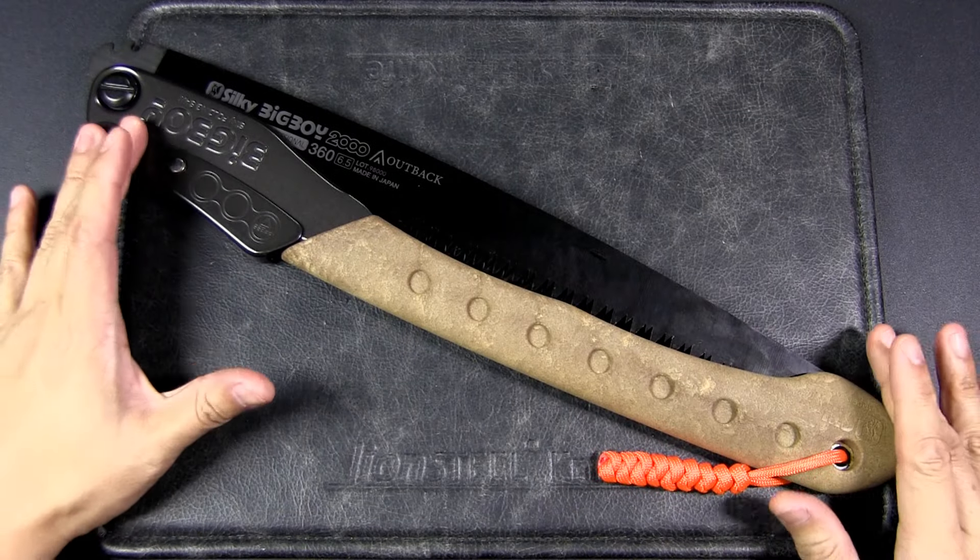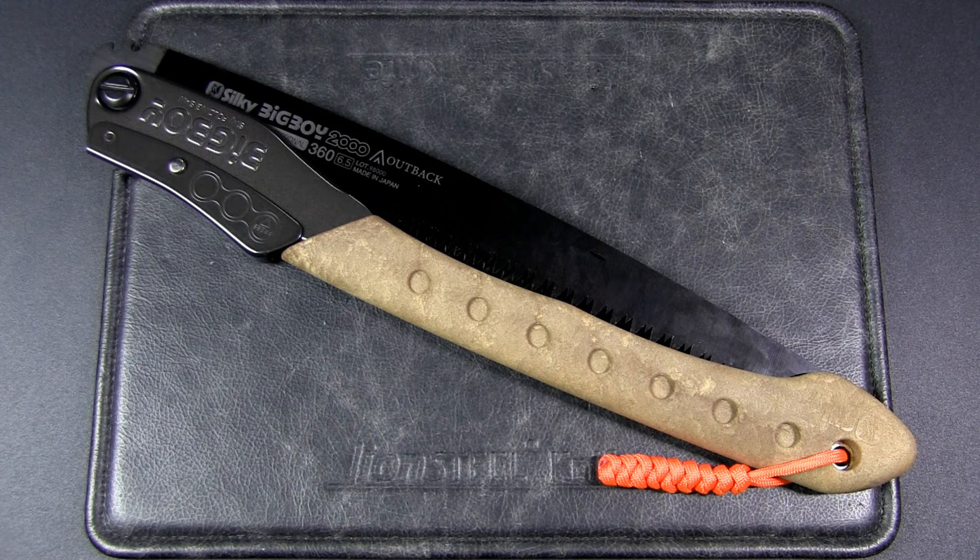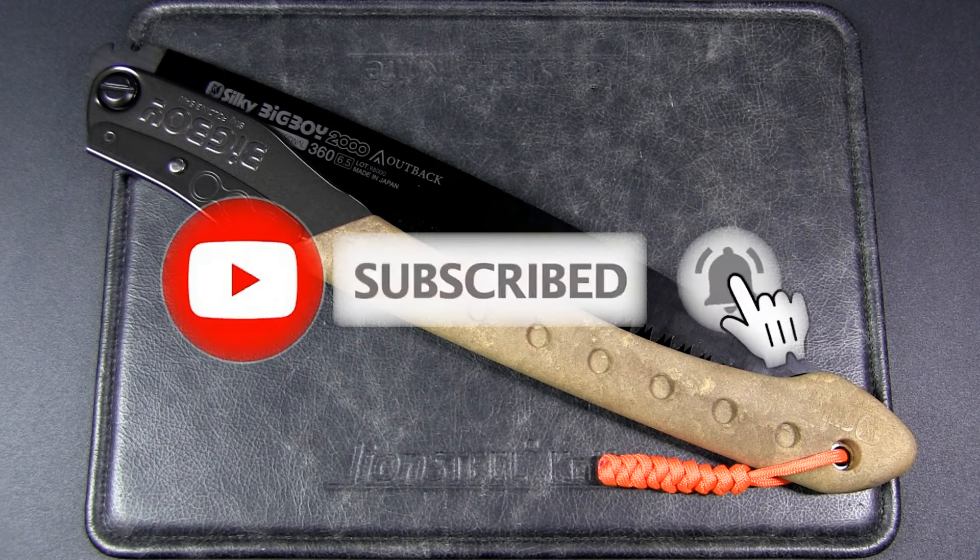I'm going to share with you my experiences with it and give you a breakdown on some of the specs. So let's have a look at the saw first. Here's a closer look at the Silky Big Boy. But first, if you watch this channel regularly but have not subscribed, please do so to help the channel out. Thanks.